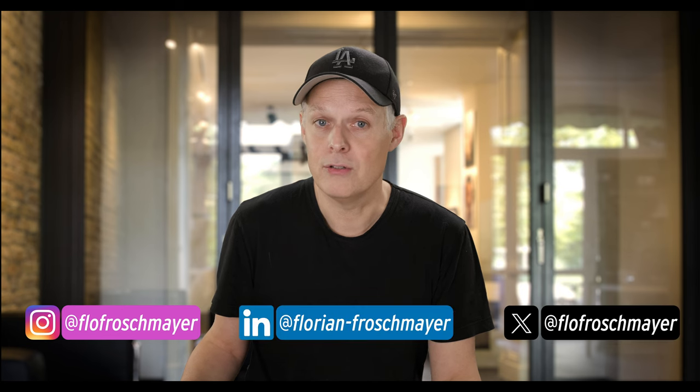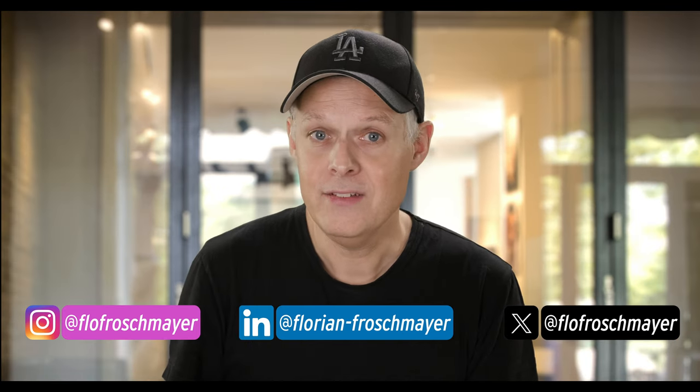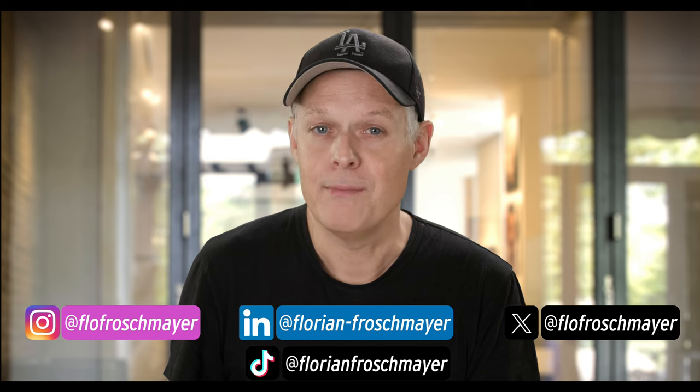If you want a closer look at these pictures and the others we're about to edit, check out my Instagram, LinkedIn, or Twitter/X — I post photos I use in these videos on all those platforms. Also follow me on TikTok where I post additional content alongside my YouTube videos.